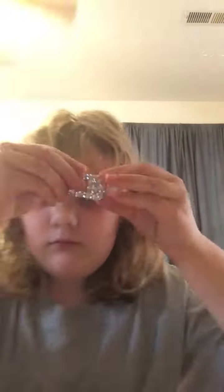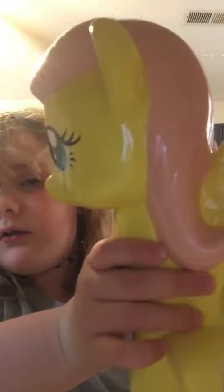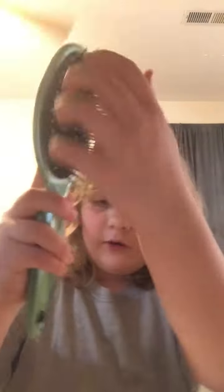First is Squishy. Second is a hair clip. And third is this diamond. Fourth is this piggy bank.